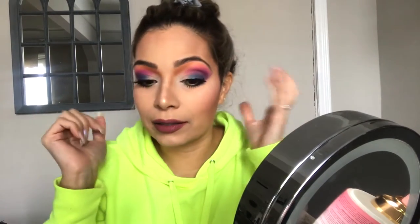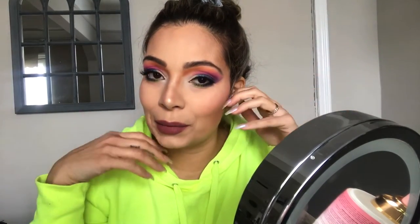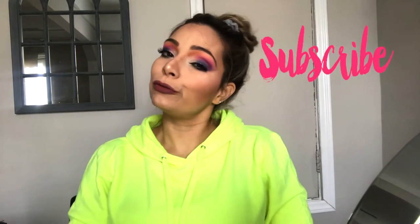Alright guys, I think this is it! I think we recreated — well, we tried to recreate — the James Charles cover look. Tell me what you guys think, what maybe I could have done differently, if you liked it or didn't, and if you're going to try this look. I hope you guys liked it and I hope to see you in my next video. Please don't forget to subscribe and give me a big thumbs up. I'll see you next time, bye!